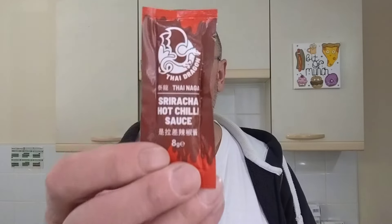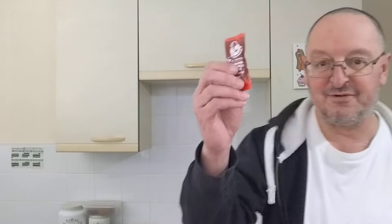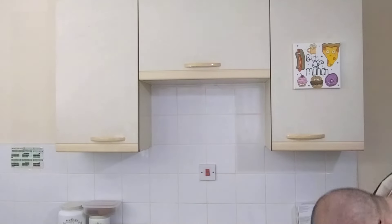The sauce is a Sriracha hot chili sauce with Thai Naga chili. Now, Naga chilis are meant to be incredibly hot, and looking at the ingredients, the chili content is 44%. So I'm just having one of these burgers and putting the other one back in the freezer — if the sauce is really good I can have it with something else.